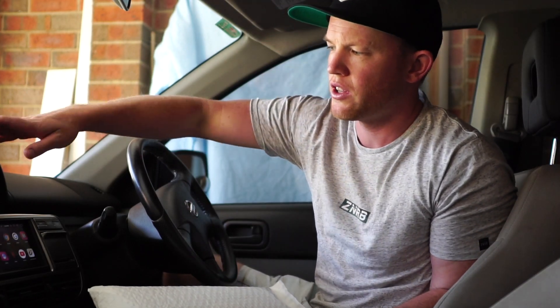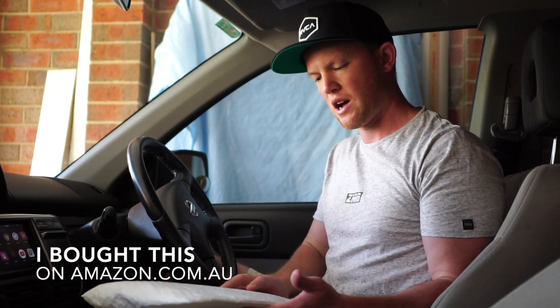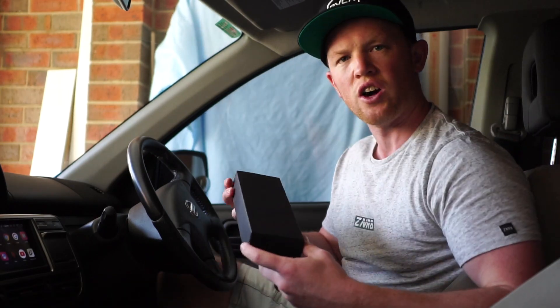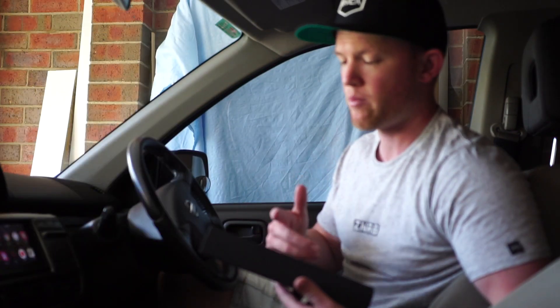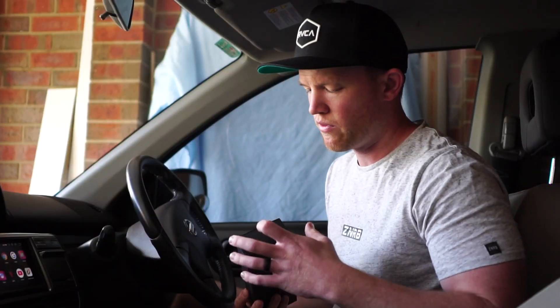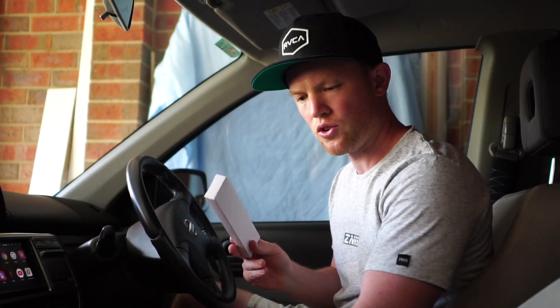Hey guys, welcome back to my channel. Today we're going to be installing an Apple CarPlay to the unit that I previously installed in the X-Trail. I just got this sent to me and haven't looked at it yet. Just a simple box — this is the Ainon attachment for the Apple CarPlay, the dongle. I bought this from Amazon, the same place where I bought the screen, the digital radio, and the reversing camera.